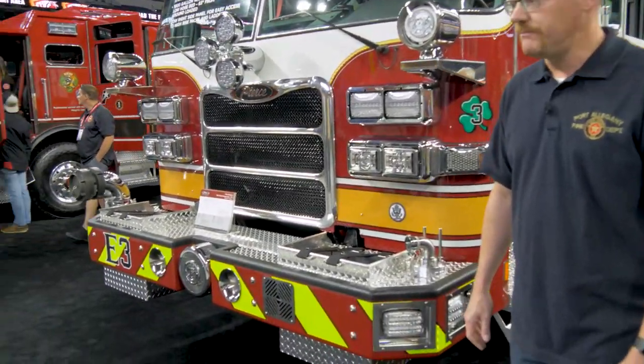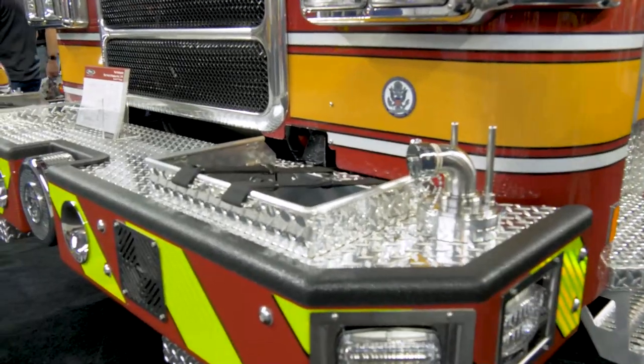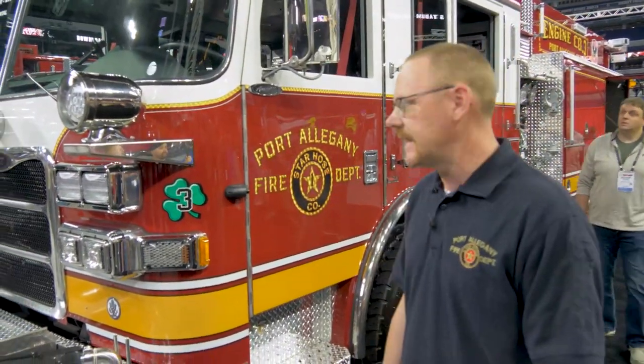We have nine pre-connected hand lines on this engine. On the bumper we have a 150-foot bumper line, and then going around the sides of the apparatus we have various other pre-connected lengths of hose that enable us to choose the right length for whatever situation that we have.